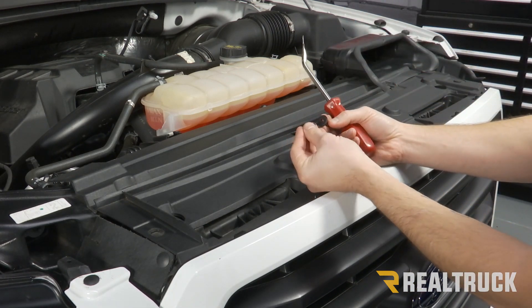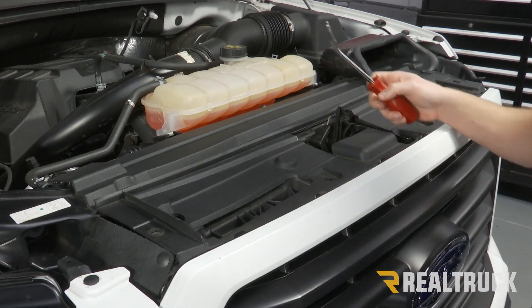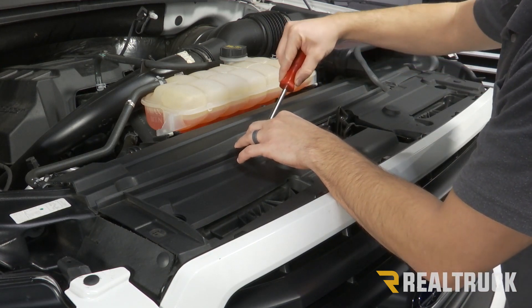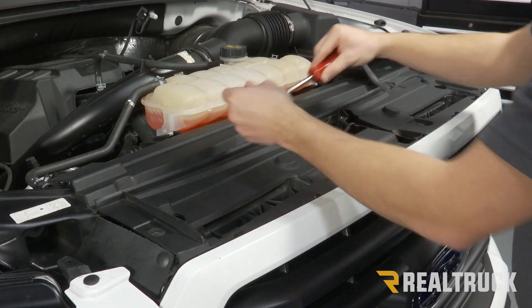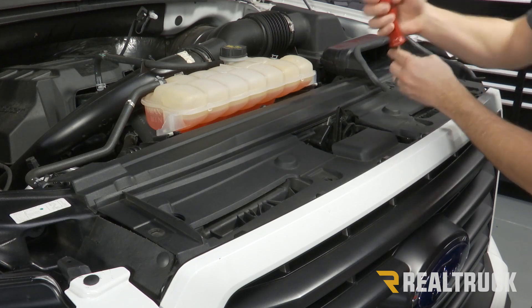If it comes apart, just make sure you put it back together so that you don't lose them. You want to make sure you keep all of these — we are going to reinstall them once we get our new grill on.